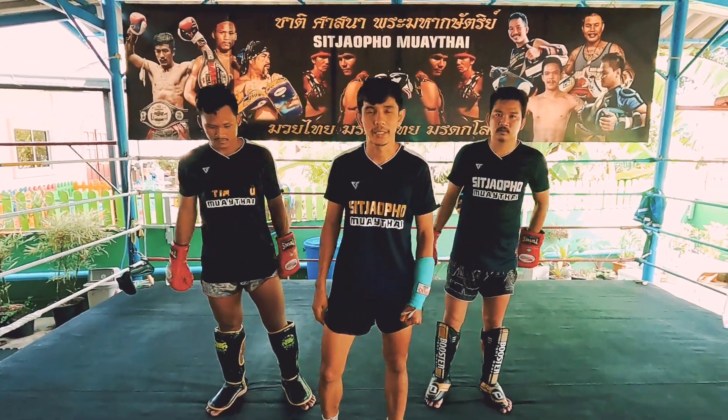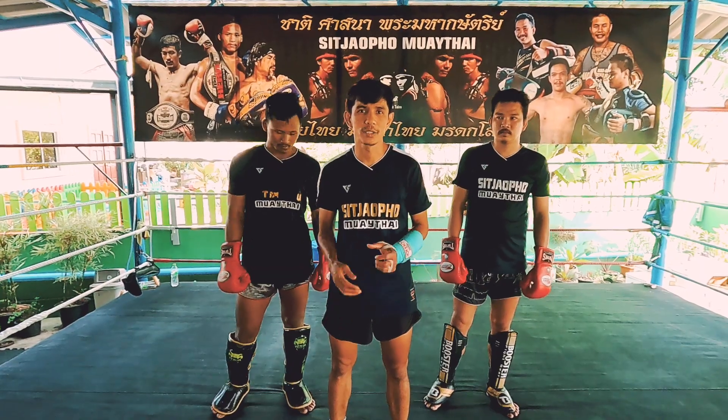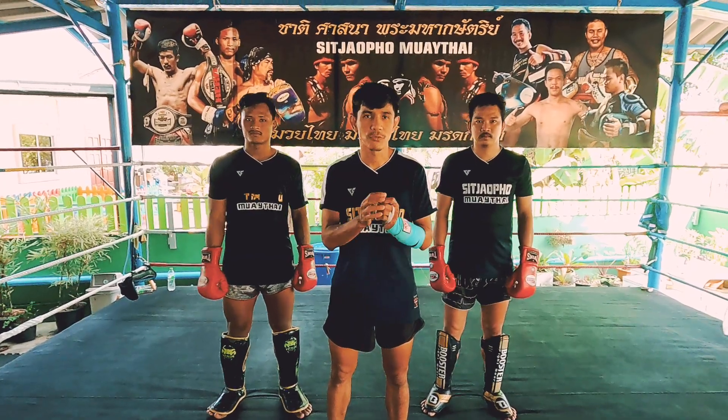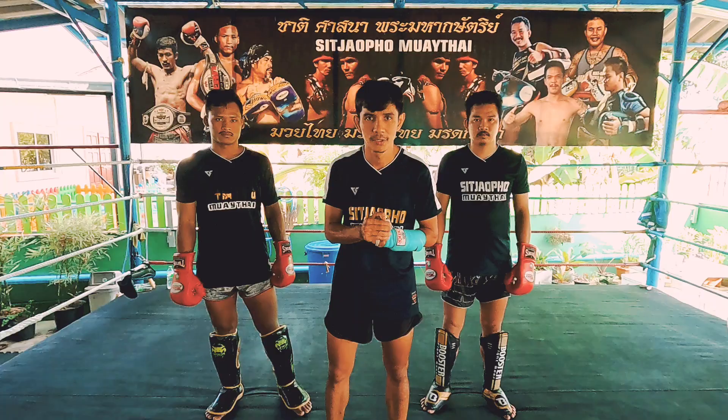Hello everyone. Today I have a good habit to defend the boxing club.